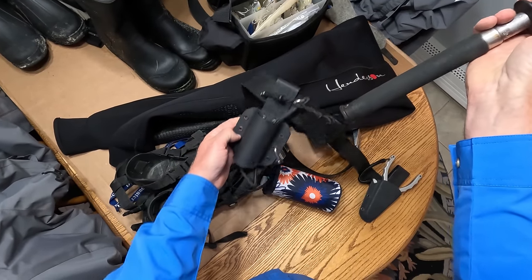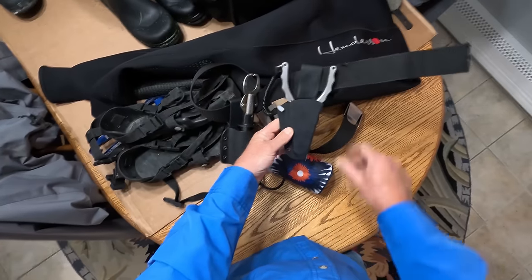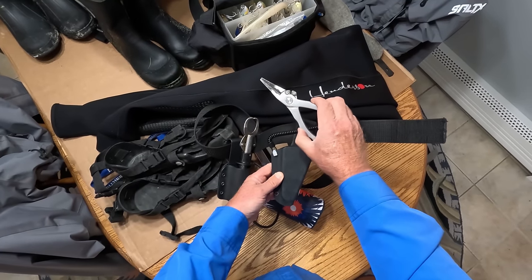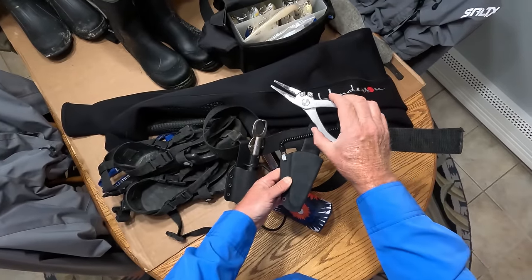Turtle Cove Tackle, 60-pound BOGA grip. Also on the belt: pliers. These are not expensive pliers at all. They're P-Line. I've also used Tsunami. There's plenty of $40 pliers out there that do the job.